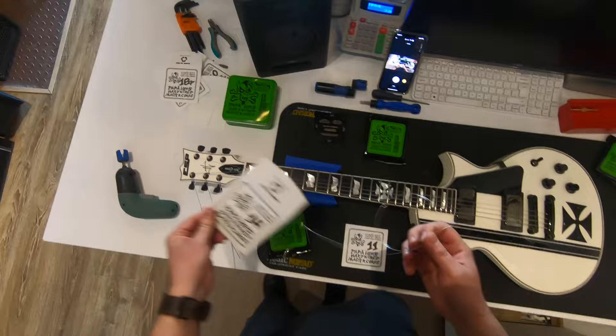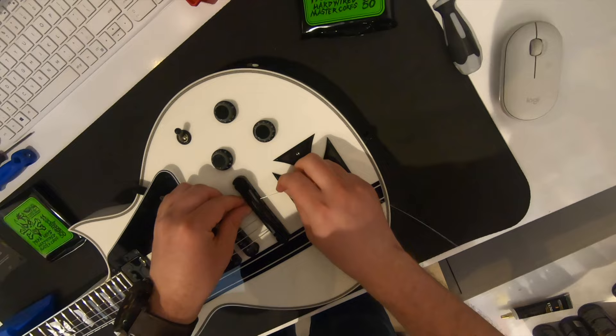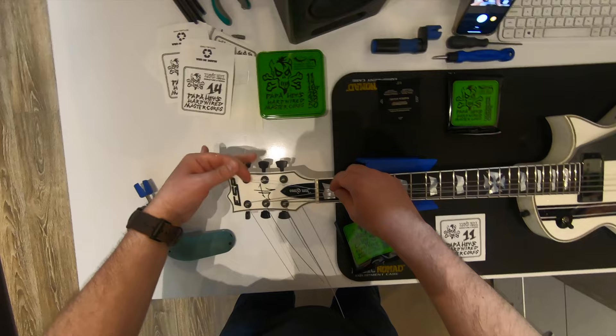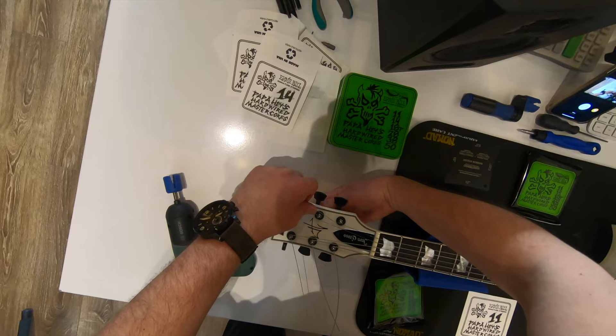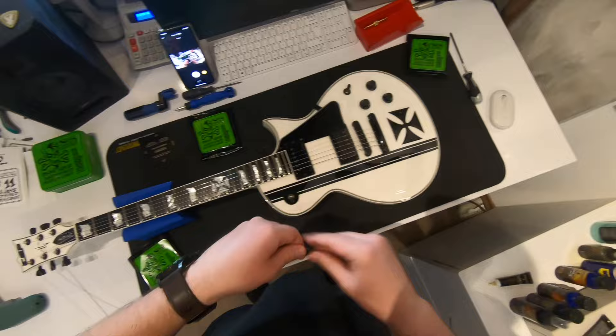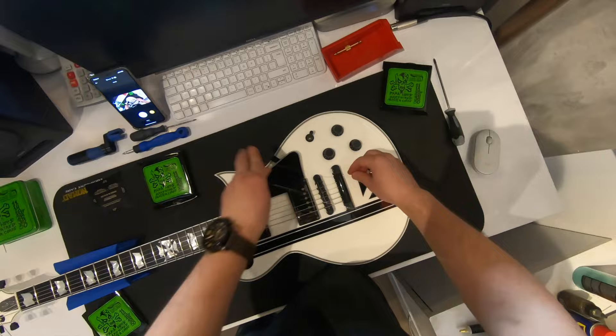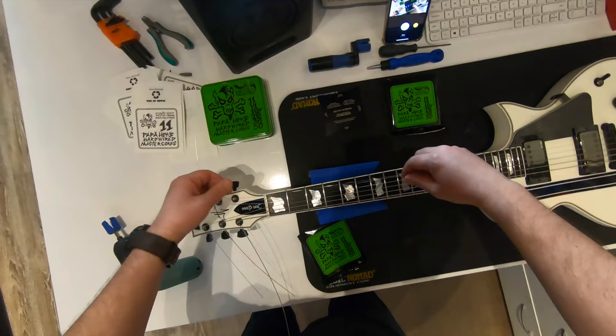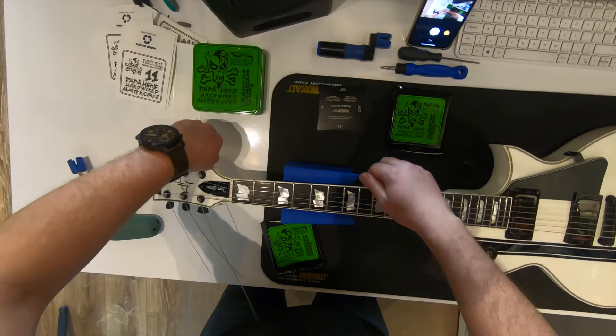Sometimes with the thinner plain strings you might want to wrap them around the tuner, but these Sperzels locking tuners are so good that I trust them not to slip, and I don't need to wrap them around the tuning pegs. Wow — almost four minutes. I am getting pretty good at this. I have restrung god knows how many guitars, but it is always a pleasure when you know how to do it. When you have a pattern it is actually easier and it does not feel like a chore.